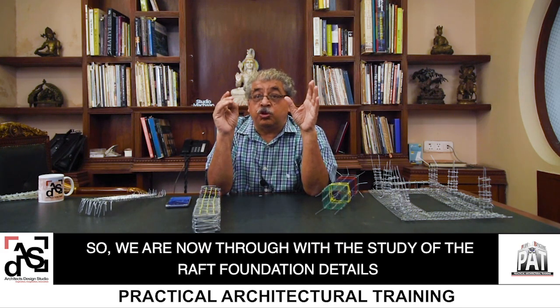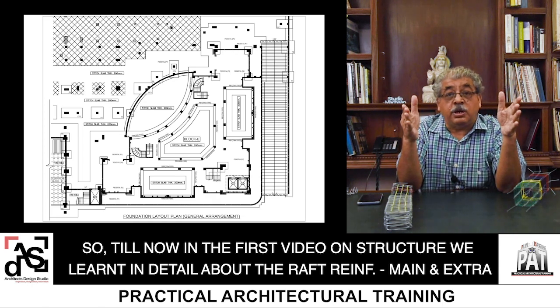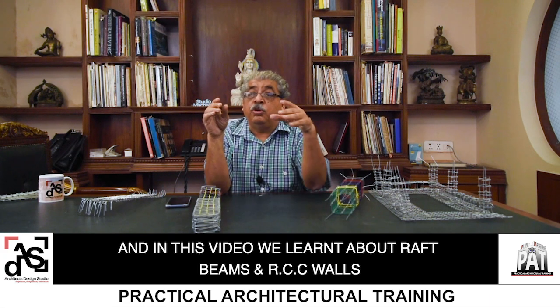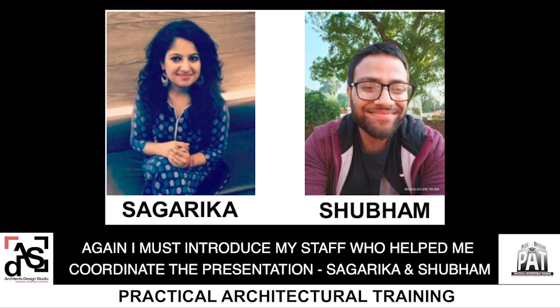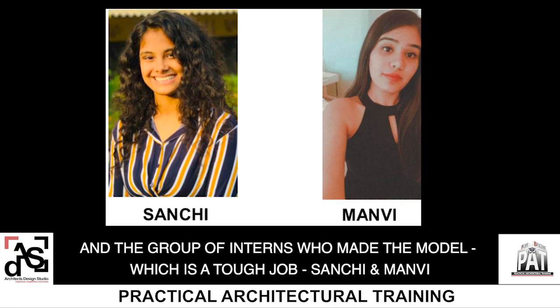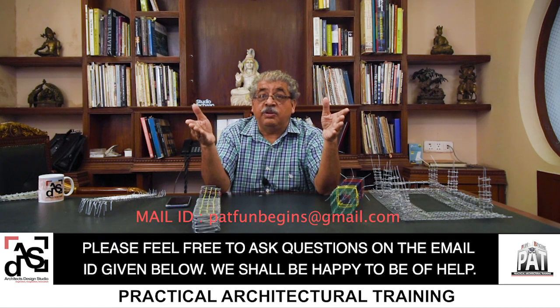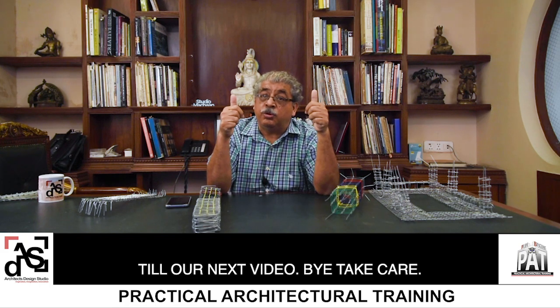We are now through with the study of the raft foundation details. In the first video on structure, we learnt in detail about raft reinforcement — main and extra. In the second video, we learnt in detail about column reinforcement. In this video, we learnt about the raft beams and the RCC walls. I must also introduce my staff who helped me coordinate the presentation — Sagarika and Shubham — and the group of interns who made the model, which is a tough job — Sanchi and Manvi. Please feel free to ask questions on the email ID given below; we shall be happy to help. We shall move on to the next topic next week — electrical work in a small house. Till our next video, bye, take care.